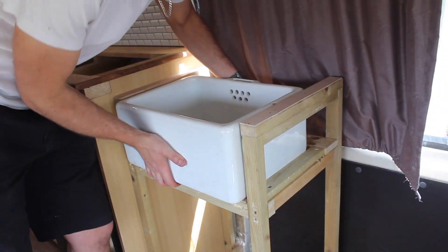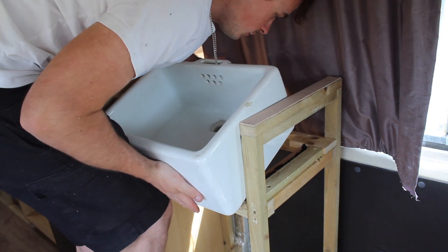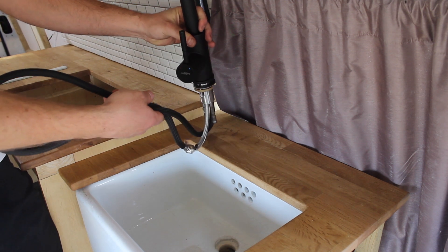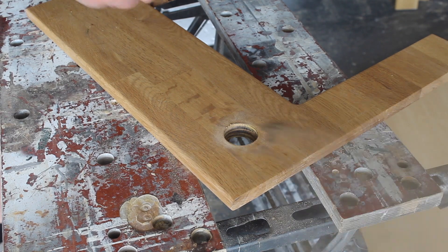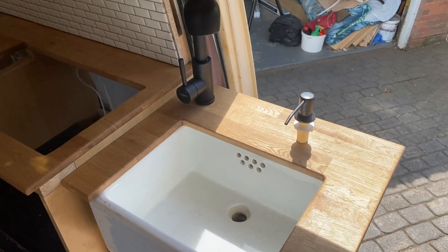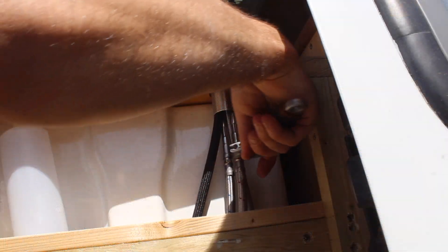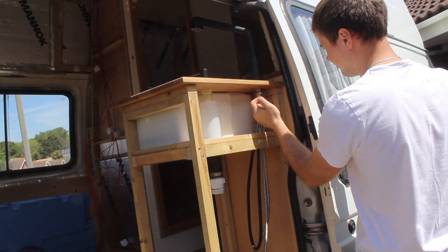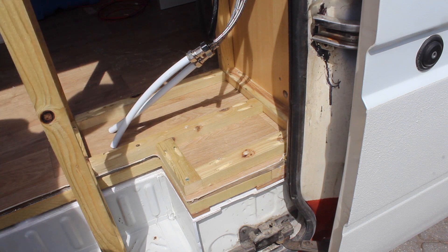I'm now going to install the sink. Here's the tap and it's going to go in the corner there, so I'm going to drill my hole through. I've also got a soap dispenser I want to put in — that's so you don't have bottles of washing up liquid rolling around on the worktop. You just fill up this bottle here. I'm also going to drill a hole for the waste pipe to go through the floor.